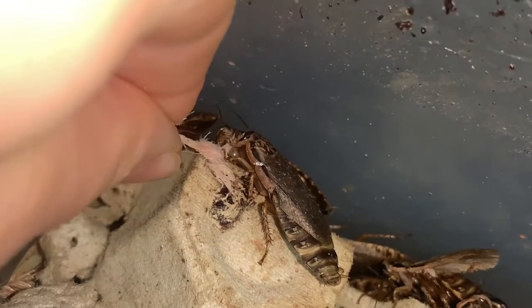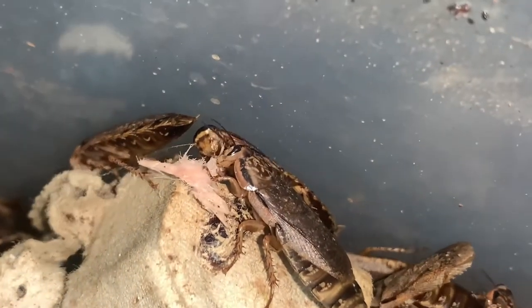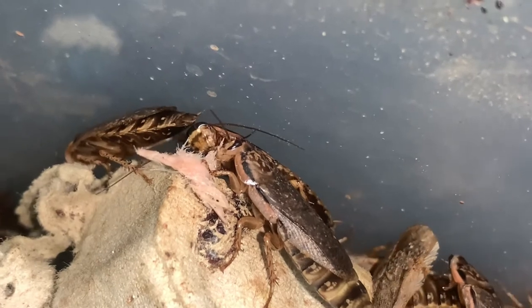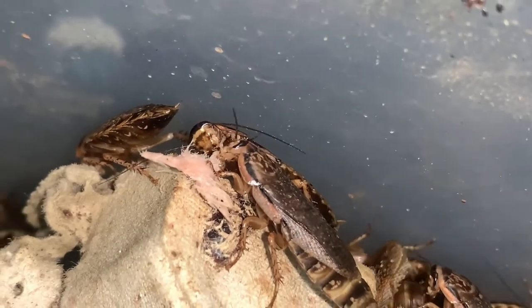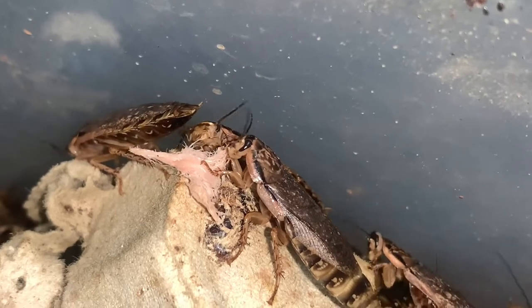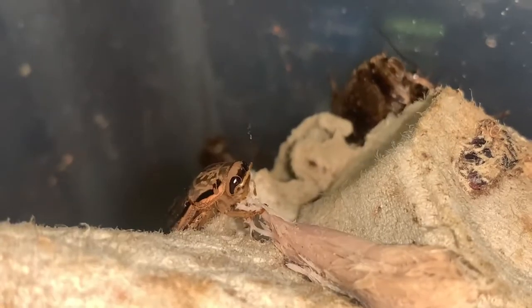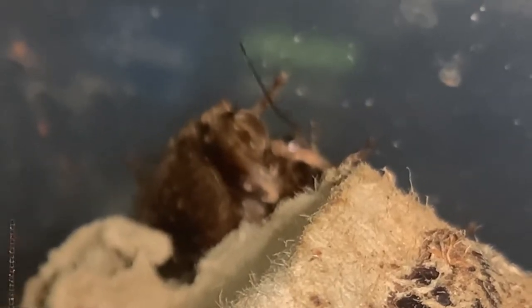Once every week I treat my lobster cockroaches with some protein. This week, instead of just throwing in the food and calling it a day, I wanted to get up close and personal with these feeder insects and make a little video of them eating roast pork and ham. And that's when I noticed them crawling menacingly in the background like they own the place.